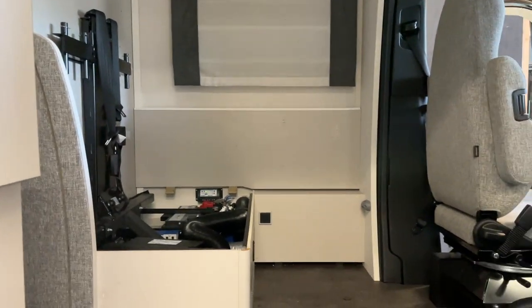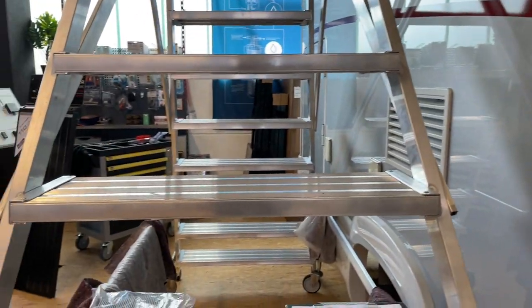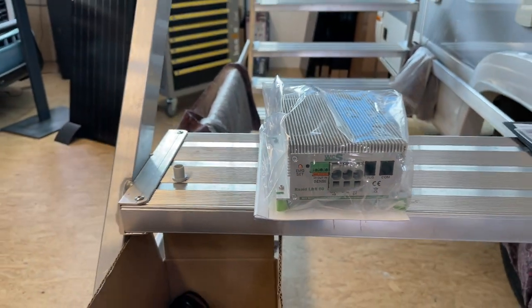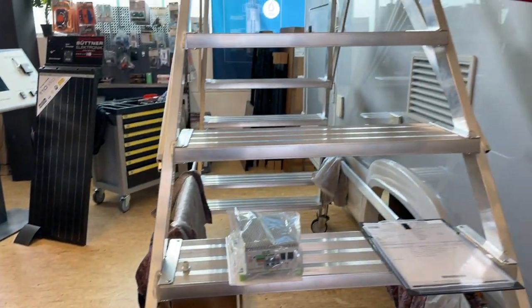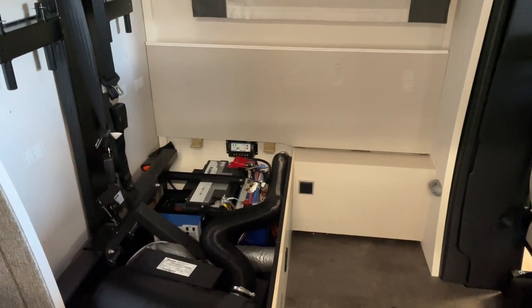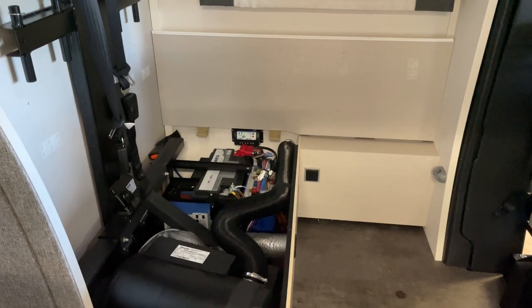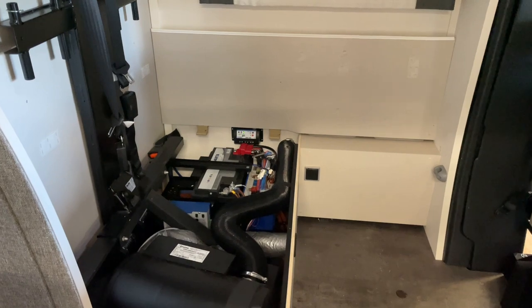And then we come here to this vehicle. The vehicle gets a great setup here. We build a solar system, then a WCS booster, and we also have two batteries from Liontron. Then it gets two solar panels on it with 160 Wattstunden - Wattpeak, as you all say.